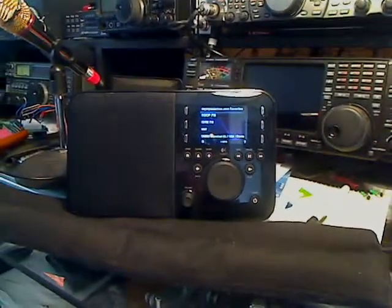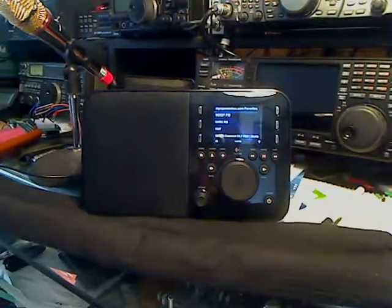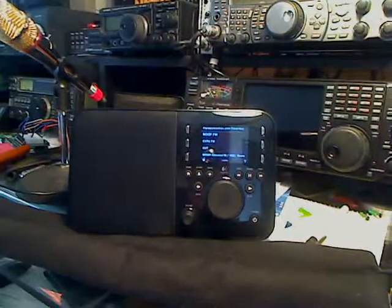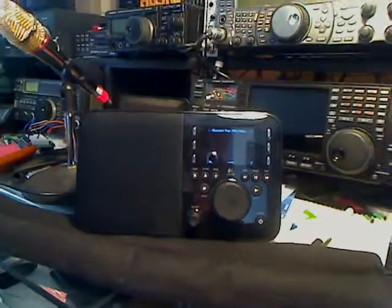We give three thumbs up to this Logitech Squeezebox — what a tremendous device. So again, if you're interested in solar power and want to learn how to install solar technology, go to GreenPowerVideos.com. We'll be glad to help you with that. Until next time, take care.